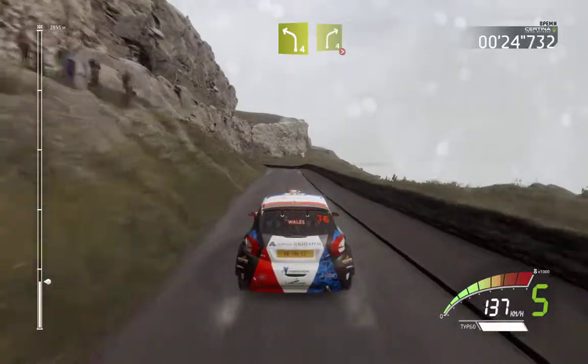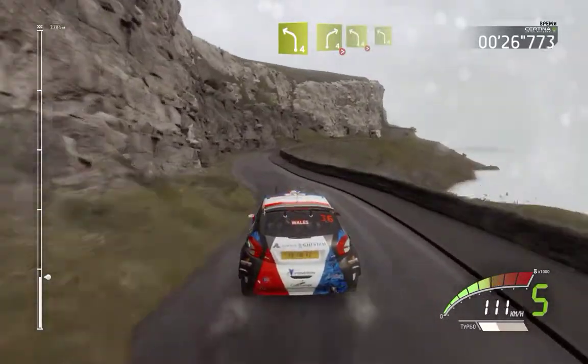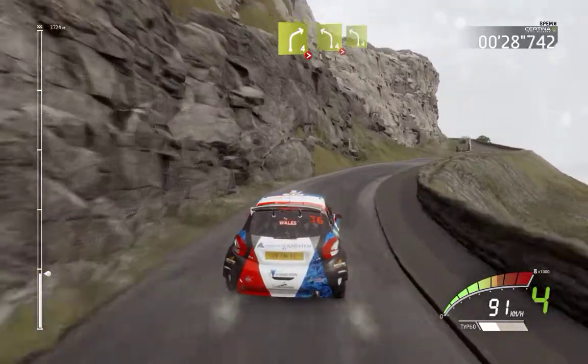Left 4 short, into right 4, tightens, left 4 short, tightens, and left 4.